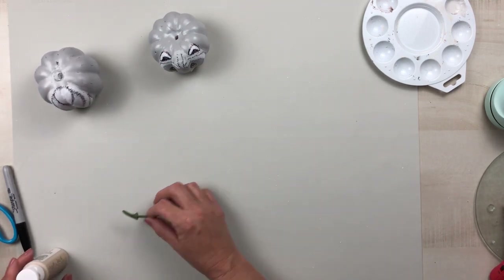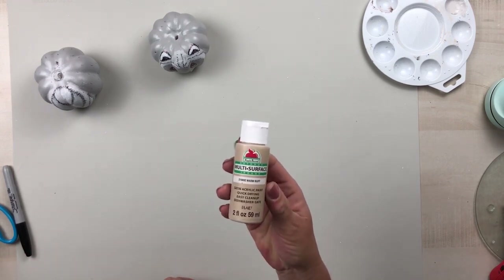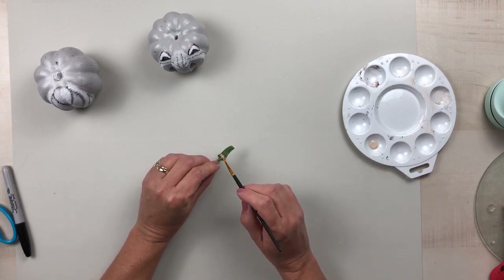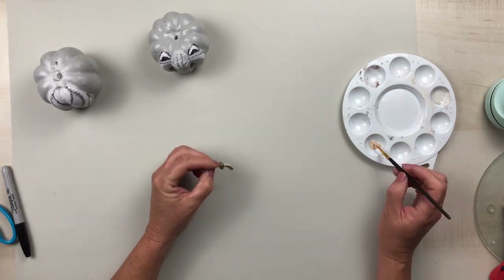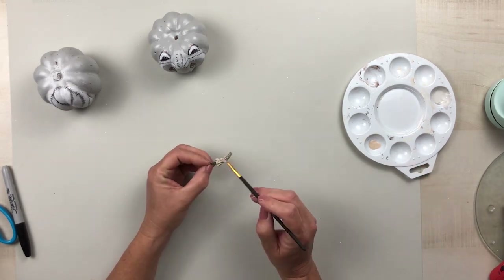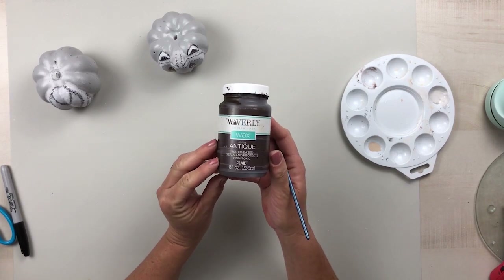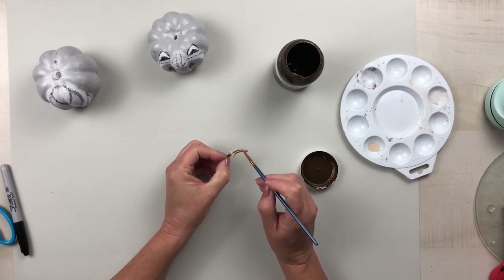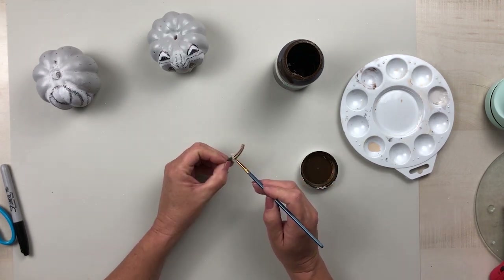For the stem, I'm going to use acrylic paint in the color Warm Buff, giving it a couple of coats to tone it down. Once that dries, I take the antique wax and go down in between the grooves of the stem to give it dimension, character, and bring those indentions out.